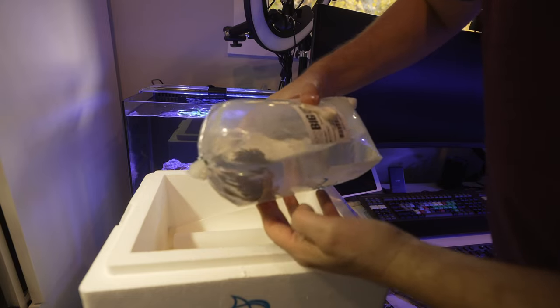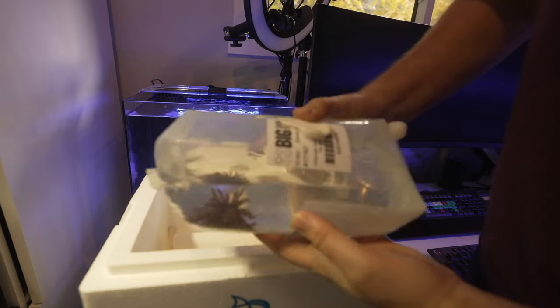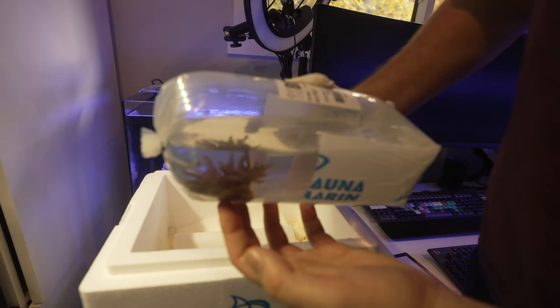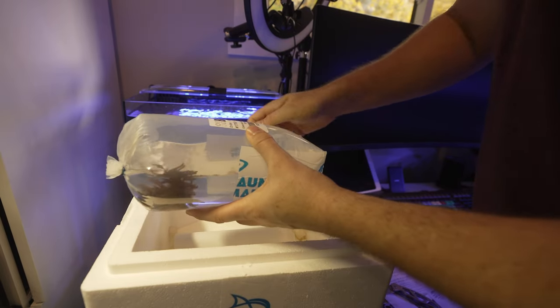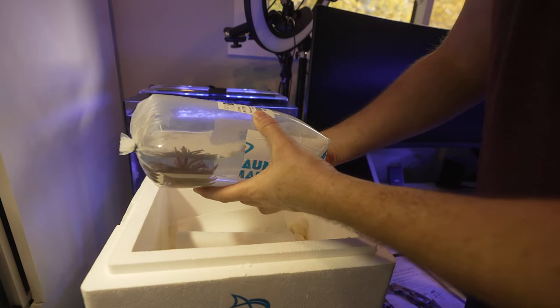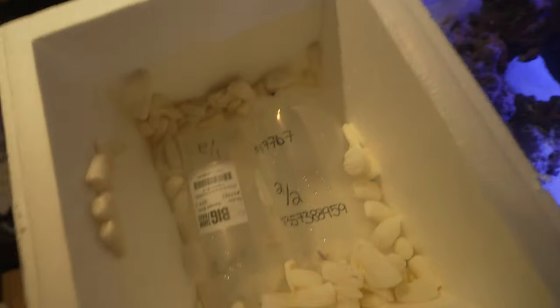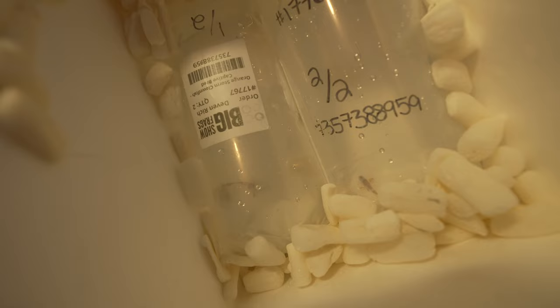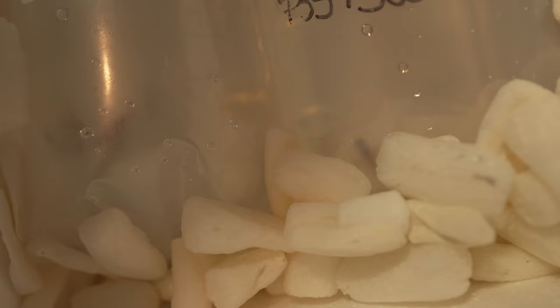Oh look at that — got our anemone in there, and it's already open and happy. This is really good to see. Seeing stuff already open and happy straight out of the bag is pretty sweet. We got our Sunburst Anemone floating in the tank. Next up we have our clownfish and I can already see them swimming around, so that is really awesome to see. It always makes me happy.